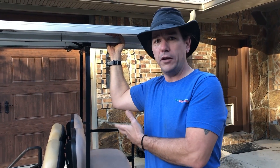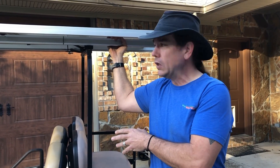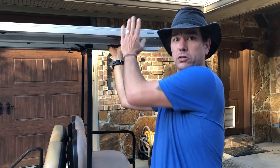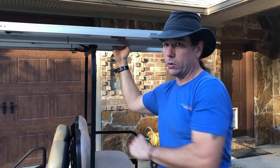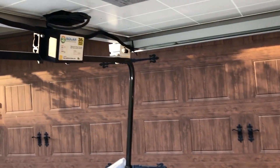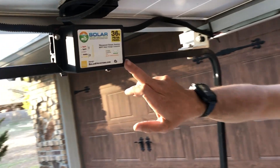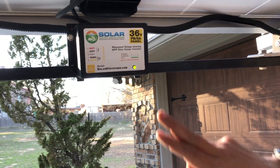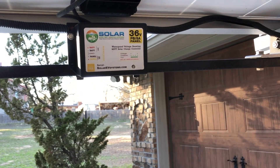In our professional opinion, this is the best and most affordable way — you've got the most industrial components. The only key components we added were the solar panel and the charge controller. I'll step around to this side so we can see it at the same time. We went ahead and sprung for an American-made charge controller; there were a lot cheaper ones from overseas.